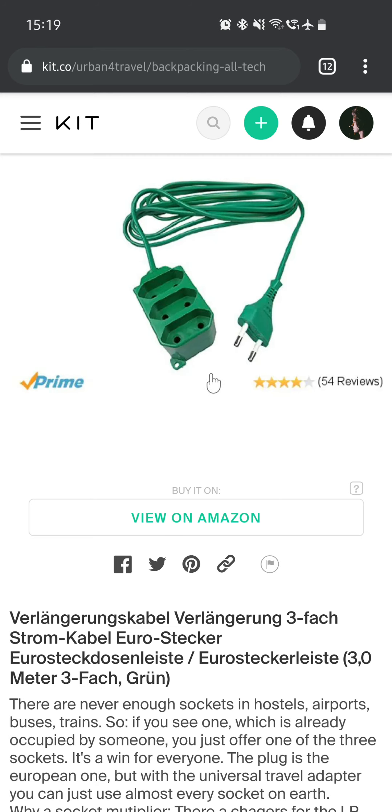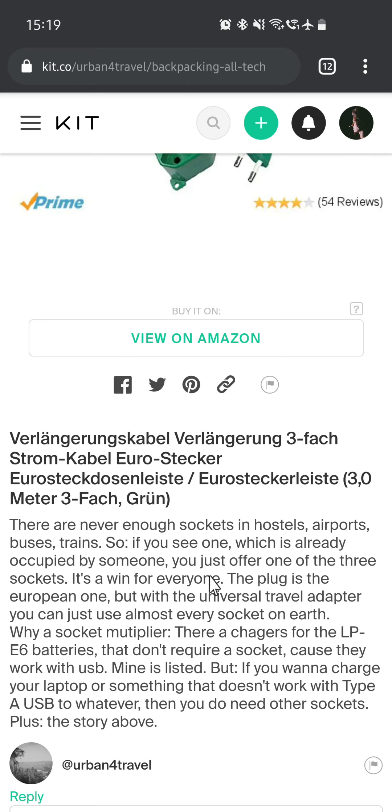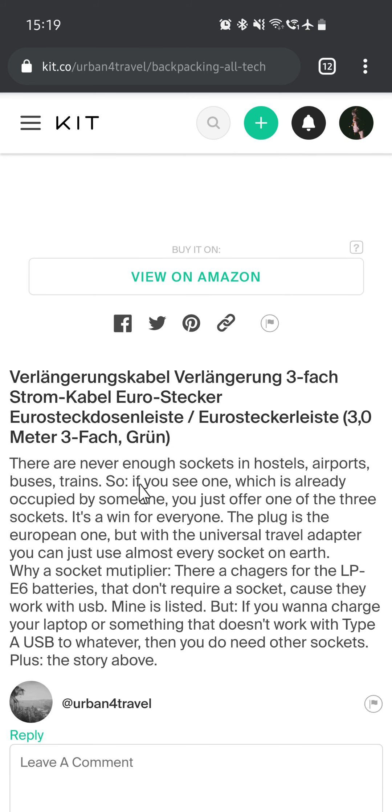Then I have a cable that extends your original cable — it's three meters. There are never enough sockets in hostels, airports, buses, and trains, so if you see one already occupied, you just offer one of the three sockets on this — it's a win for everyone. The plug is the European one, but with the universal travel adapter you can use almost every socket on earth. That's why I call it a socket multiplier.